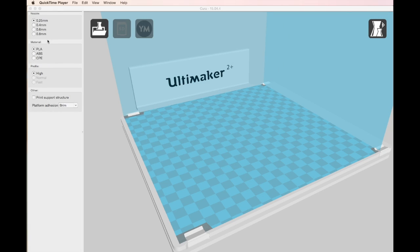Let's go into the print software, which is Cura for the Ultimakers. The first thing we'll need to do is select the nozzle diameter, and as standard, your Ultimaker 2 Plus will come with a 0.4mm nozzle selected. Then we can select which profile we want — we'll go for a normal profile for this particular print.